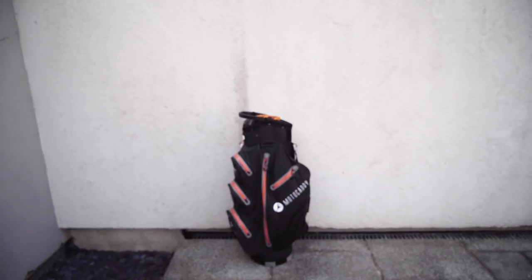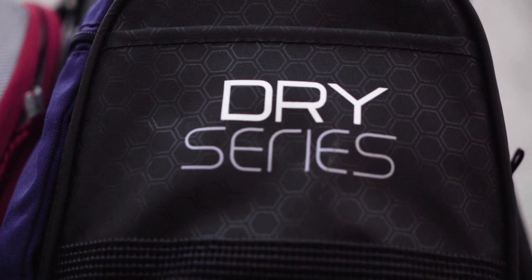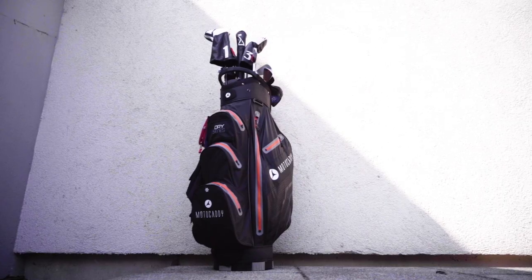Shout out to the guys at Motocaddy for sending me this bag. I really love it — it's part of their dry series, so it's 100% waterproof. Because it's made of this waterproof fabric it's actually pretty light, although I have a lot in my bag so it's actually pretty heavy. It's a really cool bag. I don't really have a preference in golf bags nowadays — I don't think it matters too much. I have some really cool bags, including a limited edition one I'll have to show you guys.